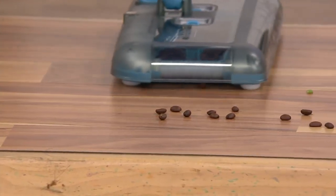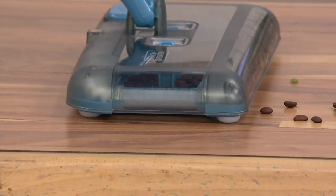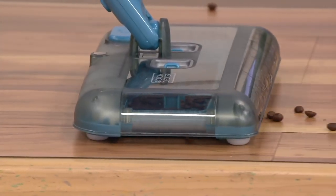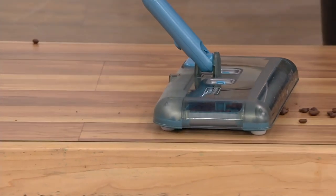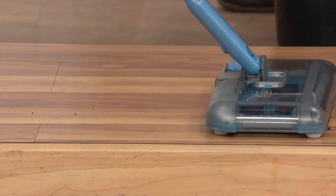Coming on the side — coming to the side! See, I love that. Super fun! So it's all about the innovation, all about the technology, making cleanups easy and fun.